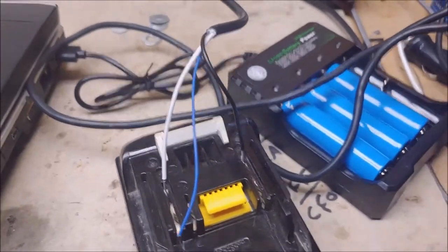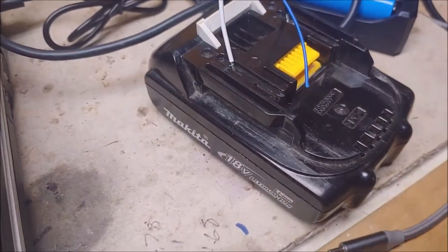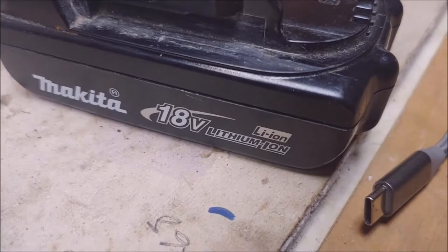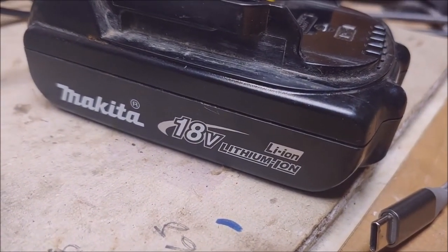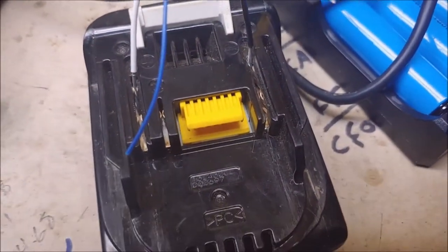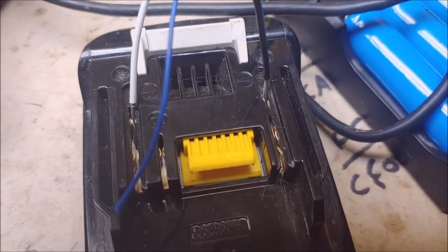Let me throw in one more word of caution. These batteries are not to be played with. If you do anything like this and something goes wrong, it's not going to be my fault. Look both ways before you cross the street. But this is something you should really consider.